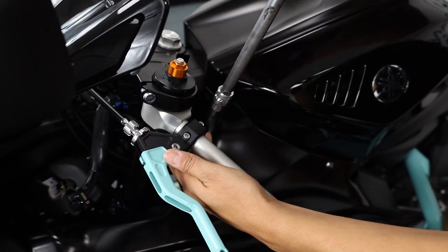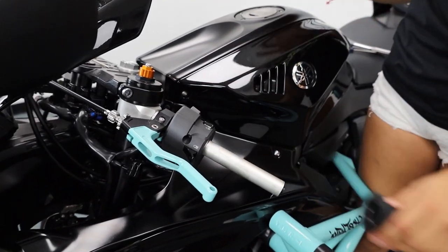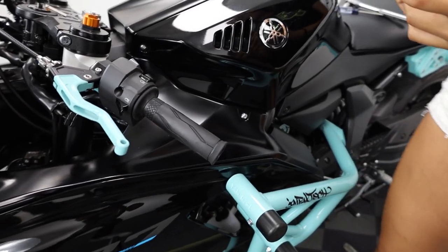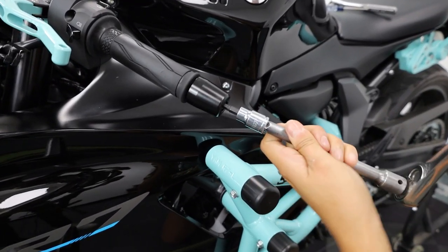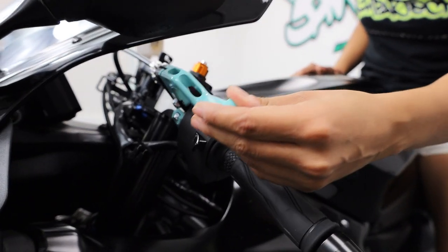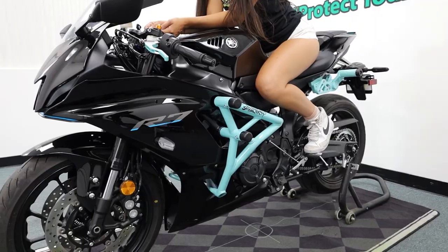Tighten the bolts, but leave a little bit of wiggle room — we'll tighten the rest at the end when we finish the install. Now reinstall everything that we took off so we can adjust the clutch lever. Grab the bar end and reinstall that as well. Find your desired clutch lever height, and once you've found it go ahead and tighten it down.